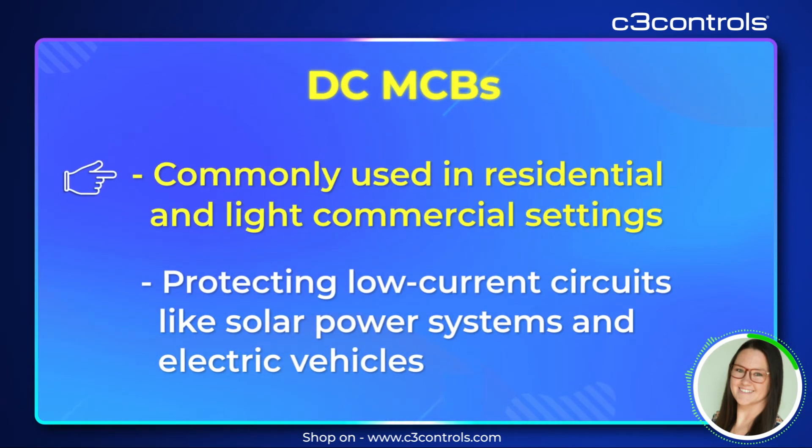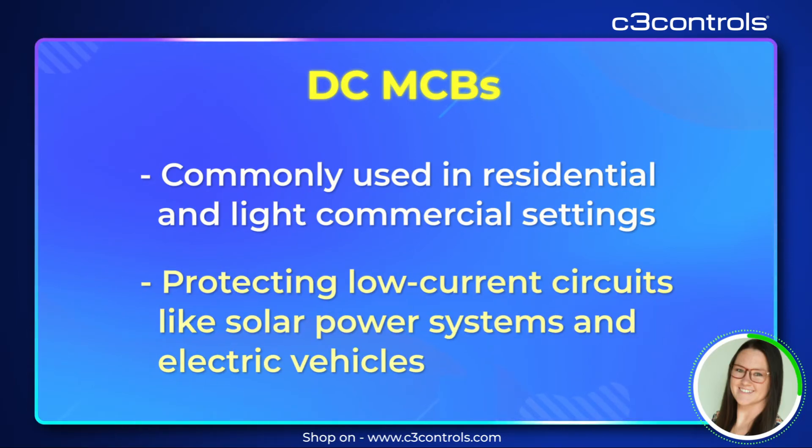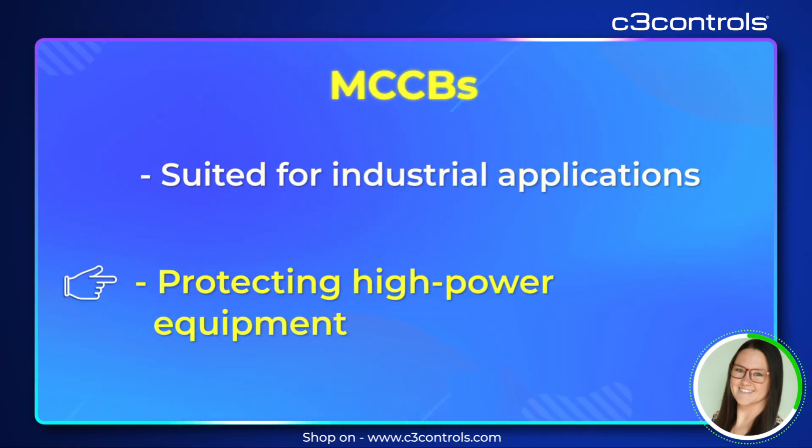DCMCBs are commonly used in residential and light commercial settings, ideal for protecting low currents like solar power systems and electric vehicles. MCCBs are suited for industrial applications protecting high power equipment.